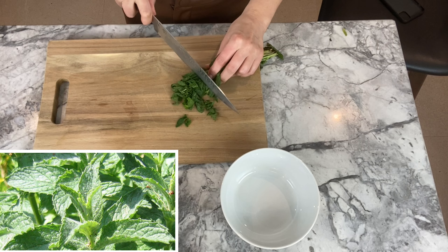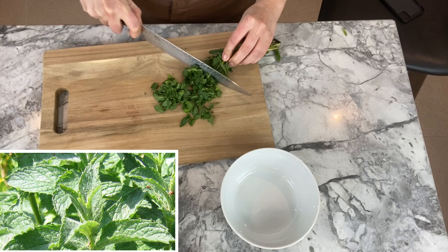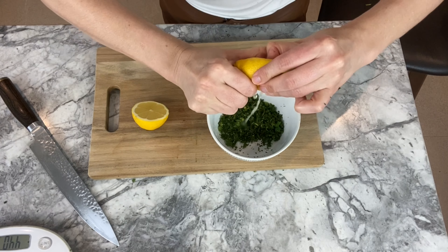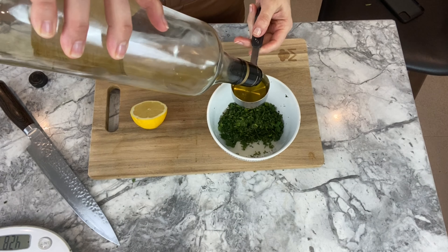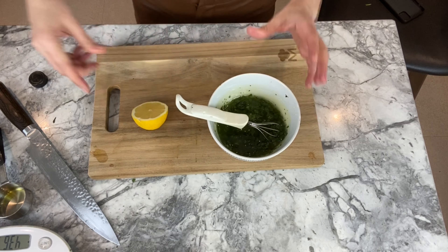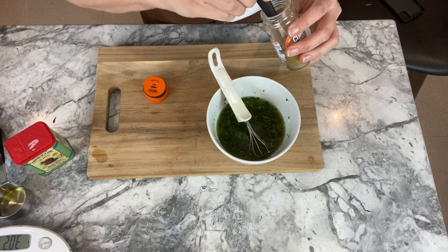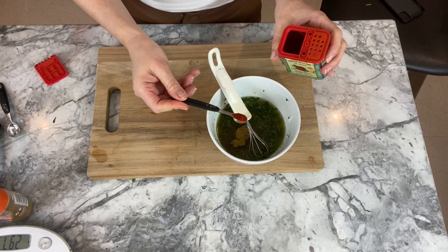To make this yummy sauce, add a big bunch of mint that you slice thinly, then add the juice of half a lemon and some olive oil. Mix it all together well. Don't forget two pinches of salt, some pepper, half a teaspoon of cumin, and a quarter teaspoon of paprika.